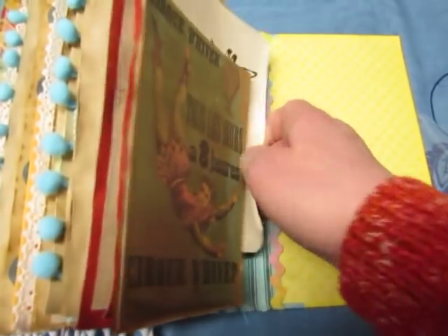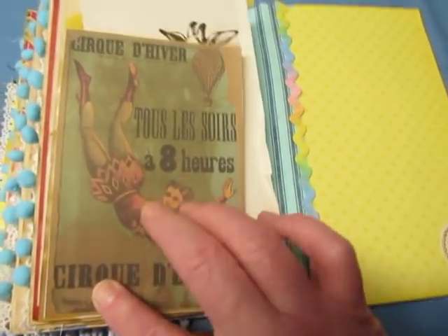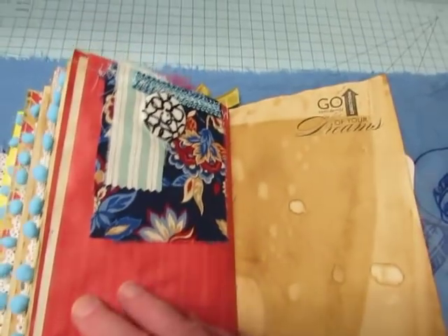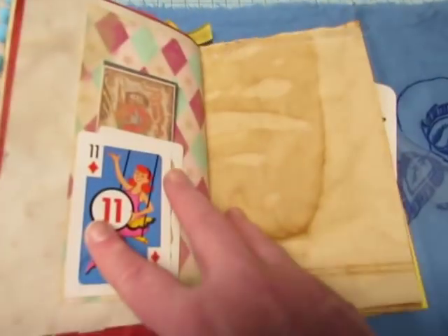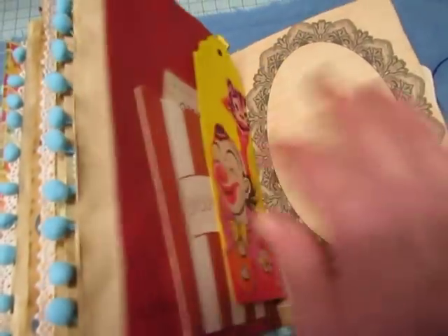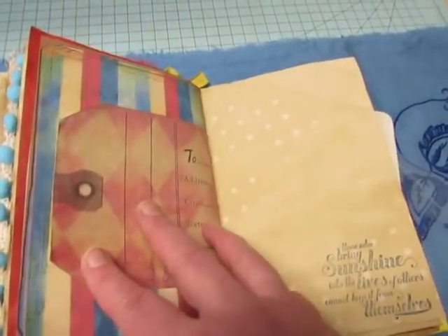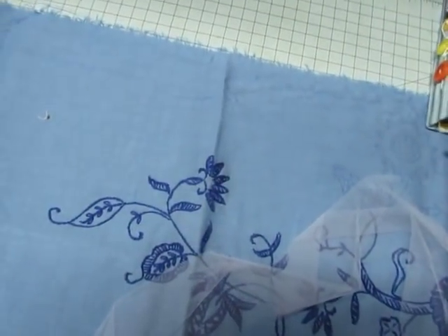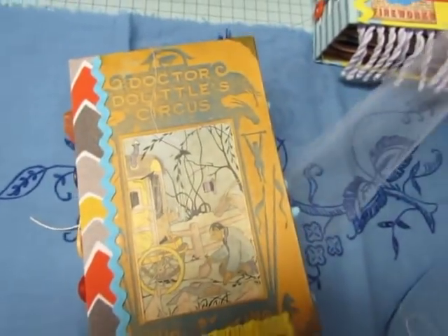Well anyway, there's the back. I think that's from TLC and this is from the children's book. So you get the gist of it — this book is just called Circus.